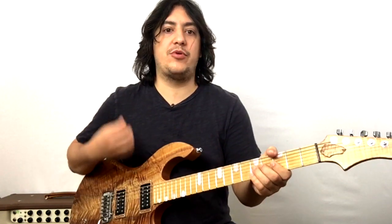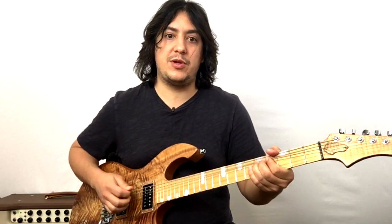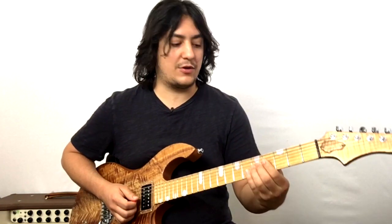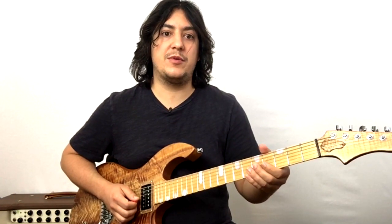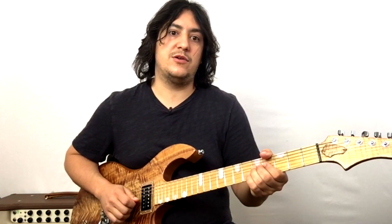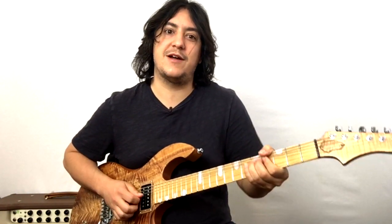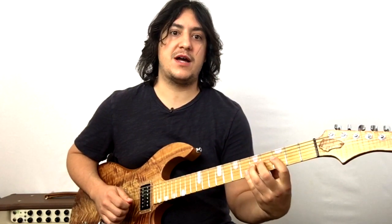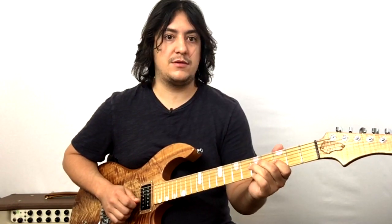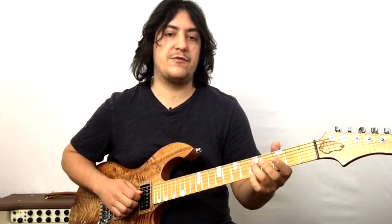Once you're up there the lick has a pre-bend pull-off, so you're up at that note, you pluck it, return, and then do a pull-off. While you're up there keep your fingers down. As you move down you might want to move your thumb towards the back because you're switching from bending position into a pull-off. Your ring finger stays there and your index finger goes to the third fret. Then we're resolving on the fifth fret of the D string.